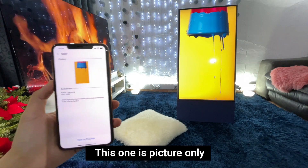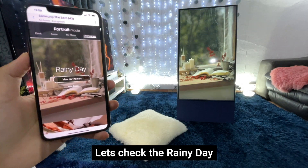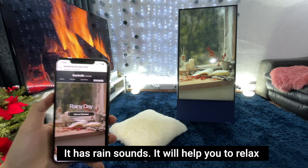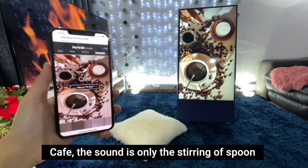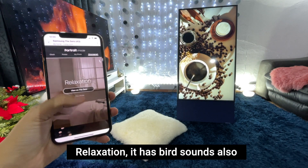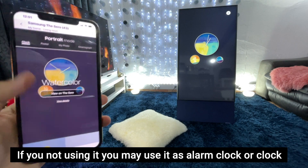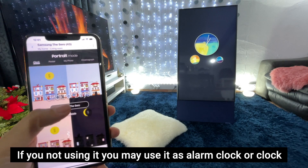This one is just a picture. There's also a rainy day option — let's check it. Wow, it has rain sounds! So if you just want to relax with a coffee, the sound is like stirring coffee. Okay, relaxation mode. And there's also a bird sound. So when using the vertical TV or the Zero, you can also make it a large alarm clock or clock.